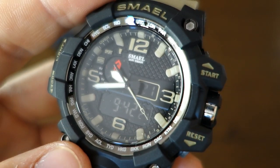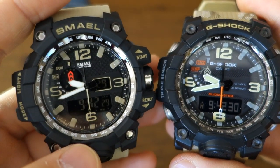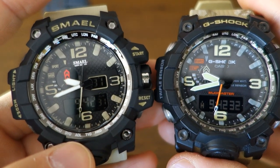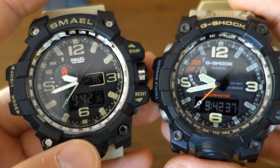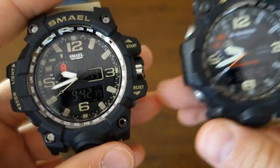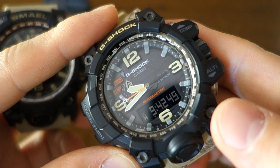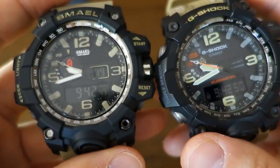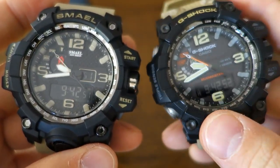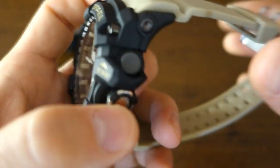In terms of comparison with the real thing, there's nothing to compare — it's essentially the same functions as the Skamay. It doesn't have a timer, five alarms, world time with 48 cities, tough solar, atomic time syncing, triple sensor, or multi-resistance. The real GWG-1000's feature list is as long as my arm. But of course this is a $10 to $20 watch — it's just aping the look and not much more than that.